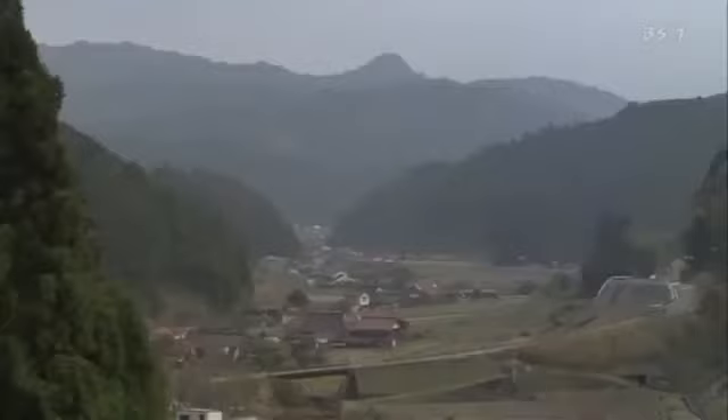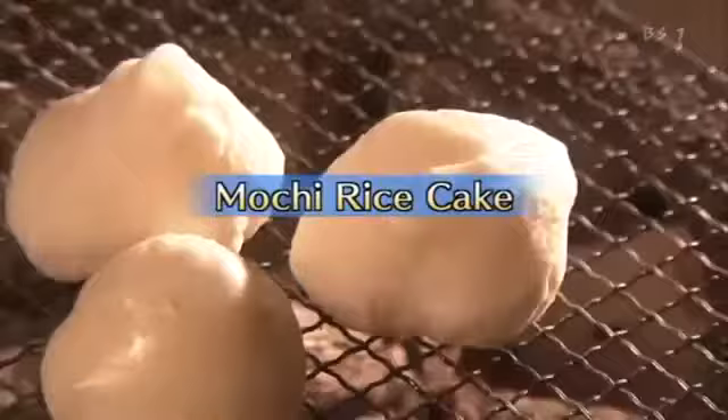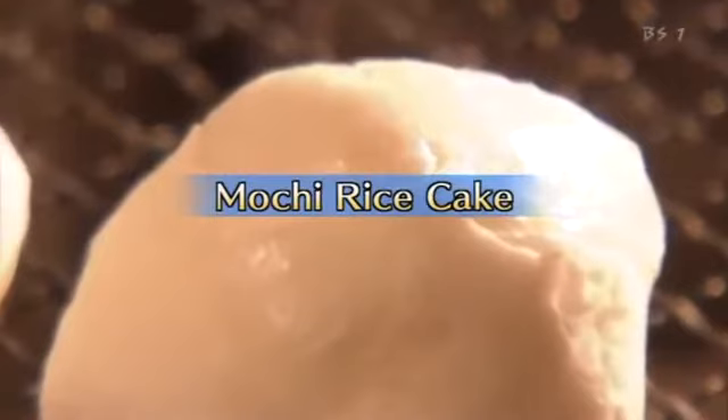Farming regions of Japan, seeking to boost their economic vitality, have begun to make new mochi products from the rice they grow. On this edition of Begin Japanology, we look at mochi rice cake — a food steeped in history and the Japanese way of life.